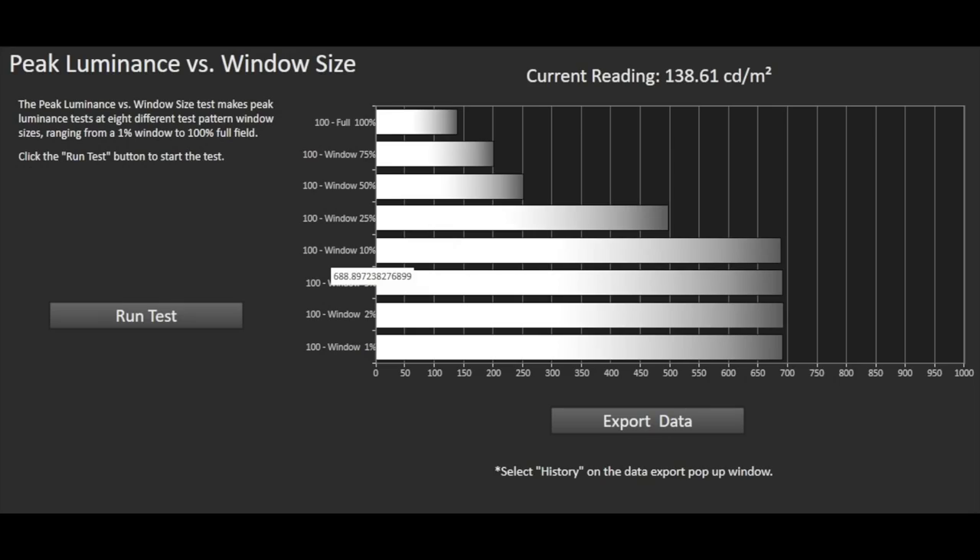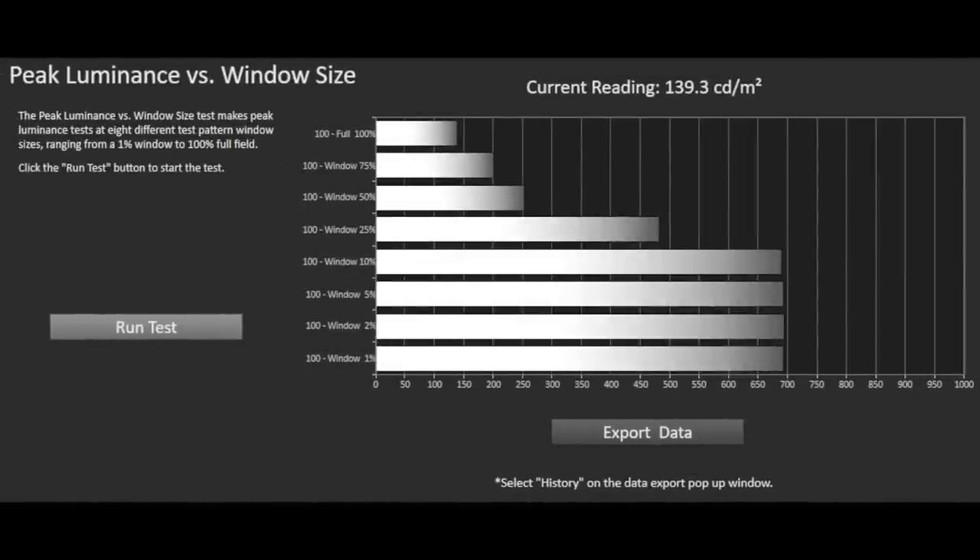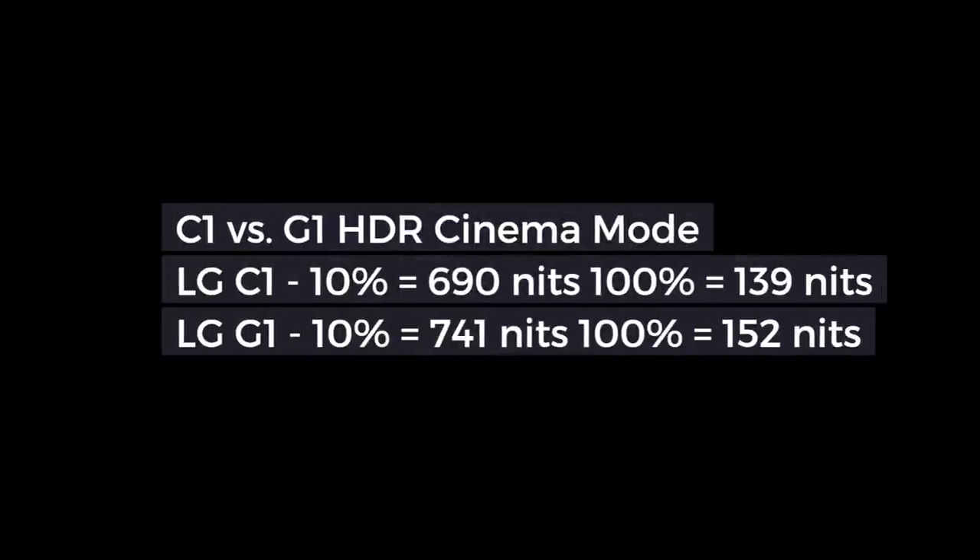Starting with the most accurate HDR Filmmaker Mode, we measured 688 nits at the industry standard 10% window and 139 nits at 100%. The HDR Cinema Mode measured 690 nits at 10% and 139 nits at 100%. The previously reviewed OLED Evo G1 put in 741 nits at 10% and 152 nits at 100%. Given such small differences between the two, our eyes would simply never be able to see these changes in brightness, so in that respect they are almost identical for perceived brightness.